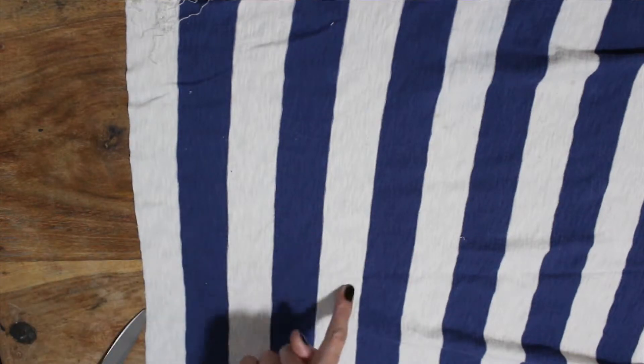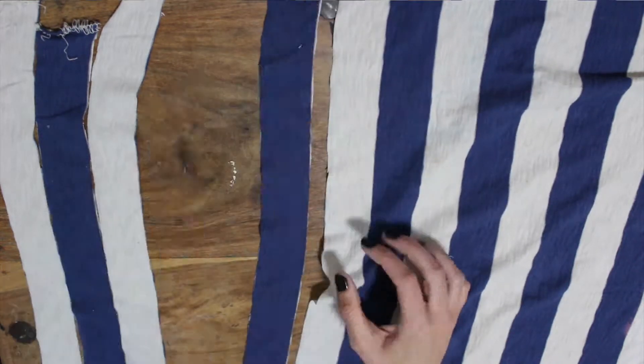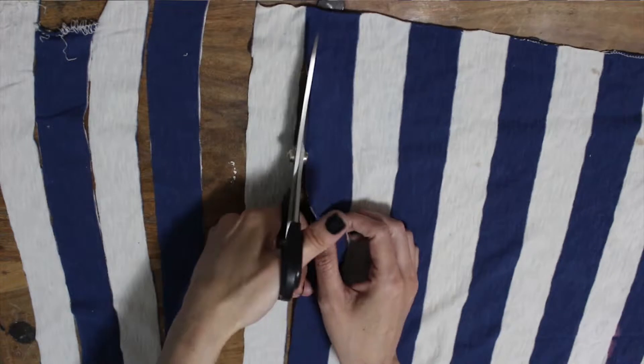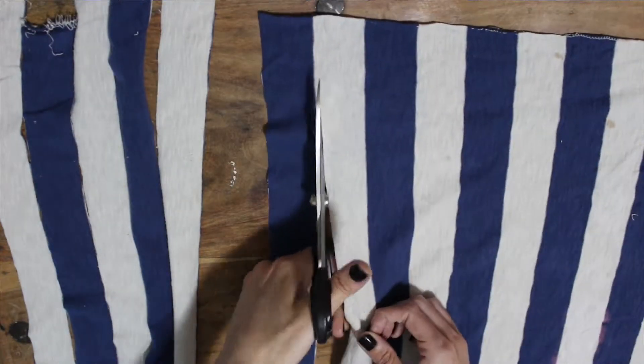Then I'm just cutting all of the stripes on the remaining material. If you don't have a stripey shirt, these are about an inch wide each — you could go bigger or smaller, whatever you want, but mine are about an inch. If you want the two-tone look and you don't have a stripey shirt, you could always use two shirts of different colors.